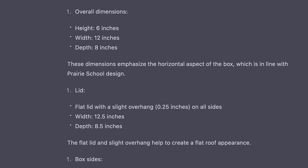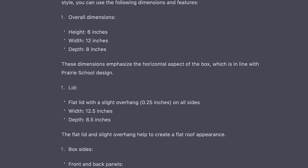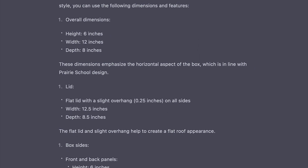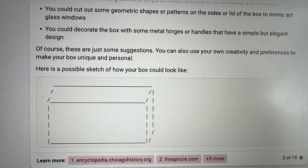I put in a prompt telling it that I wanted to make a prairie style hardwood box, and this is what came out in terms of instructions. I also tried a few other AI softwares such as Bing, which was supremely unhelpful as you can see here.